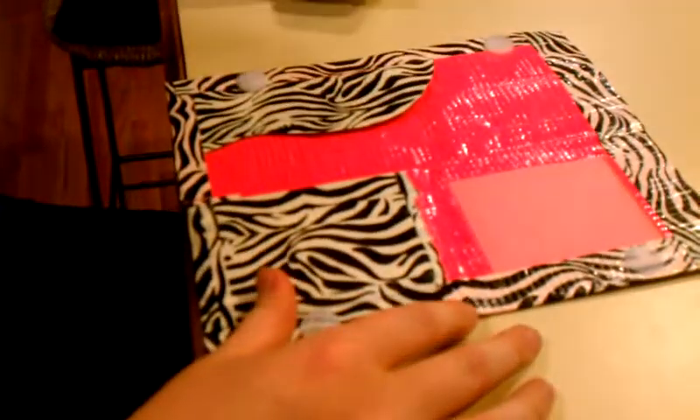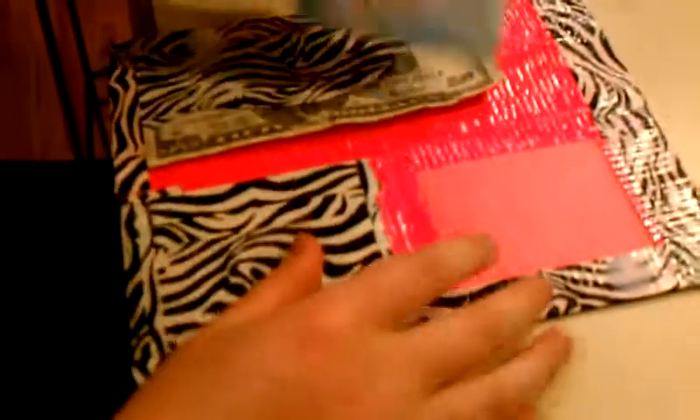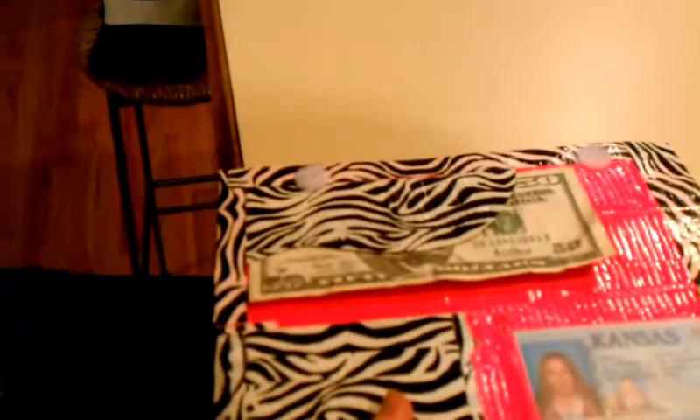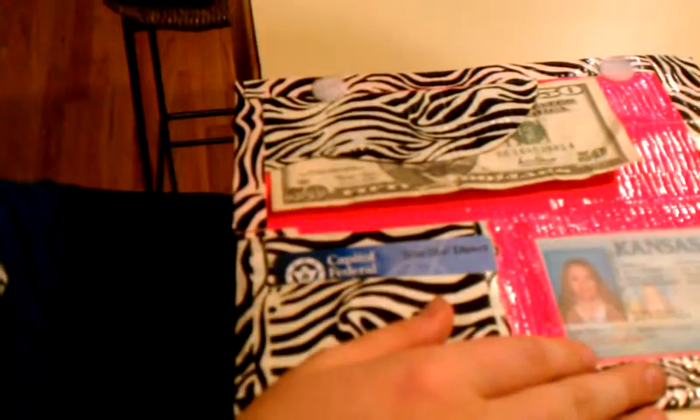It has a billfold — you can just put it right in there. It has an ID holder; it slides just perfectly right in there. And pretty much any price card or whatever you have, you can stick it in there. I have two card slots, and then one really big one right here behind it.